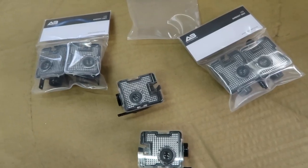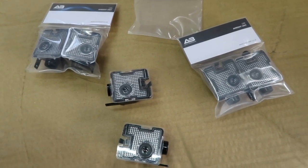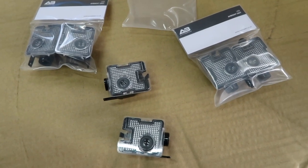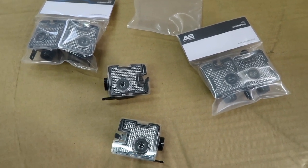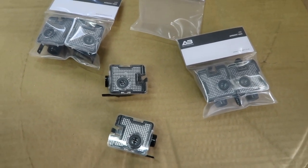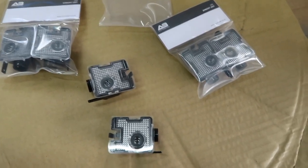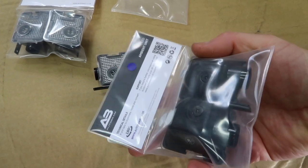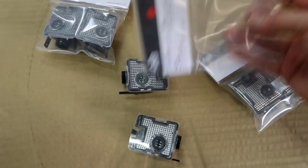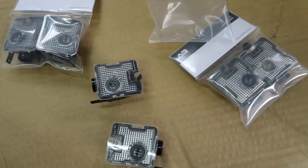Greetings! Today I'm checking out the brand new LED mirror panel logo units from AutoBeam. Here are the brand new LED mirror panel logo units from AutoBeam, part of the ambient unit range. I have three sets because they are available in an array of colors — I have red, green, and blue. You can tell the difference because there's a little sticker on the bag.